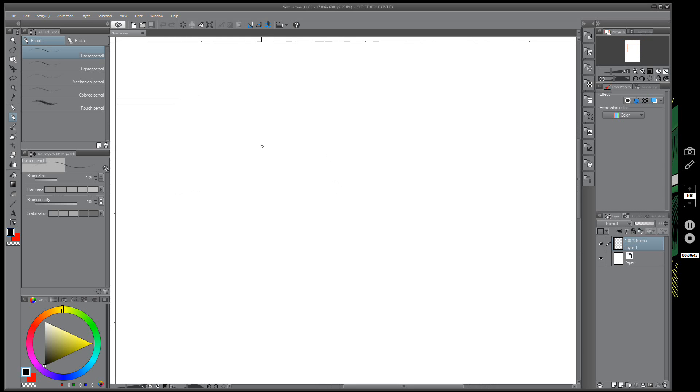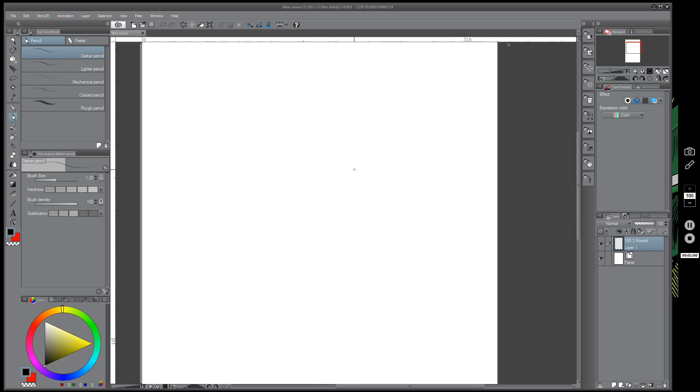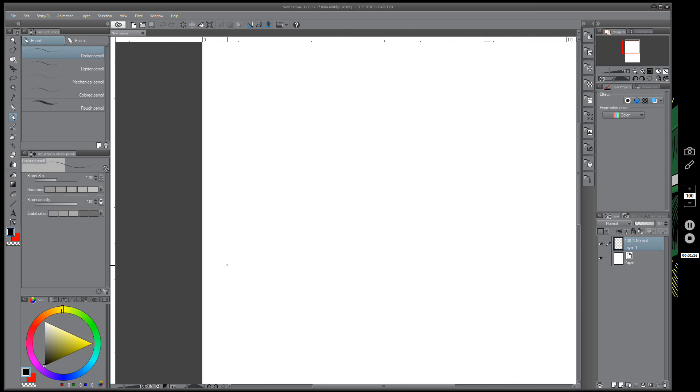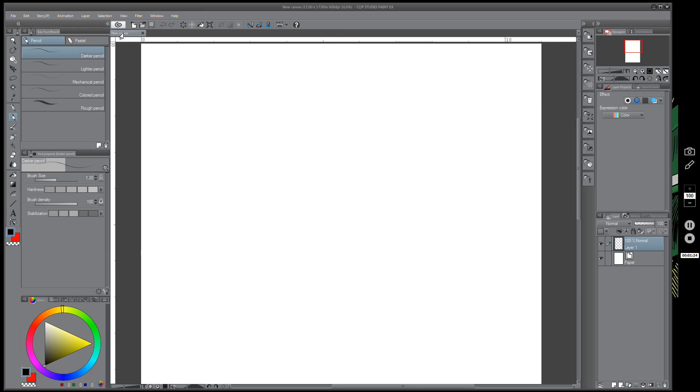I'm drawing on a Wacom Cintiq 27QHD, and if I was drawing at actual size it would be somewhere around here. If I draw any smaller, like 8.5 by 11, it's going to be really small for you guys to see. So I'm making this a little large so you can see what I'm doing. My fist video is doing pretty good, and I think people like it because they want more info on how to draw hands — so I figure I'm just going to mess around and draw a hand video.